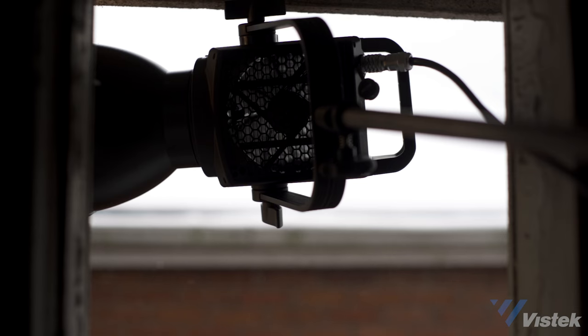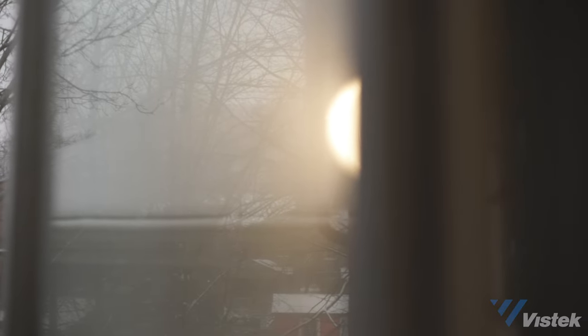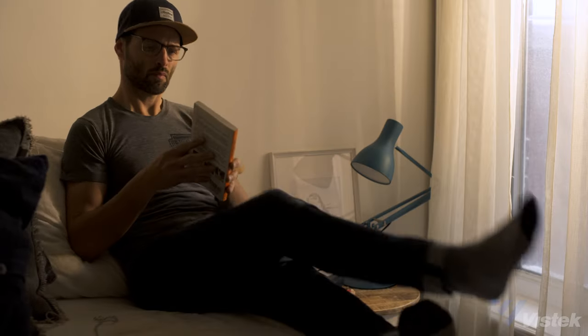Another great use for a bicolor COB light is creating sunlight where there isn't any. On a rather miserable winter day, I shoved the 300B out of one window and into another to create a quick sunset look.